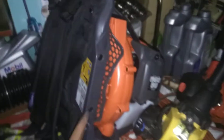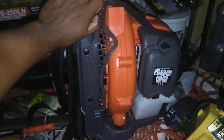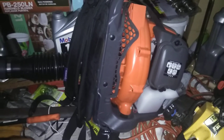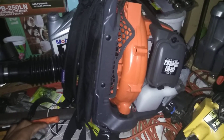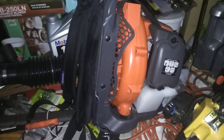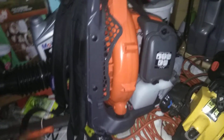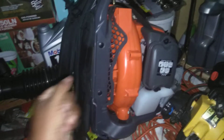I bought a used one of these on Facebook, matter of fact. It has a very long tip. This is a brand new one — you see how clean it is? But I bought a used one on Facebook for 60 bucks. The guy was getting rid of it for 80 or something, and I was like, I'll give you 60.